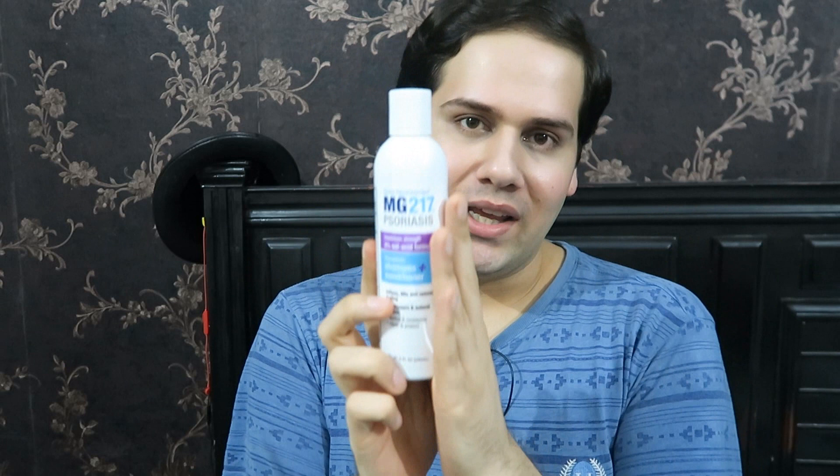If you have dandruff and acne on your scalp, then you need salicylic acid. There are a lot of salicylic acid shampoos in the market. The one I use is MG217, which has 3% salicylic acid. Salicylic acid is oil soluble — not only does it exfoliate the top layer of your skin and help with dandruff, but it penetrates deep into your pores, exfoliates them from inside, and helps with acne bacteria. It basically cleans your follicles. So if you have dandruff and acne, go with salicylic acid — it works great.